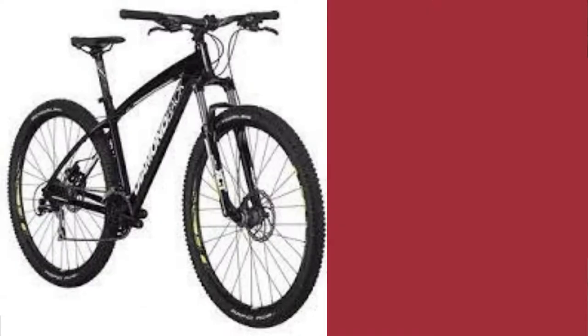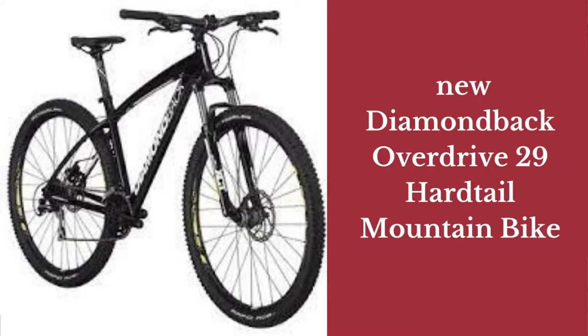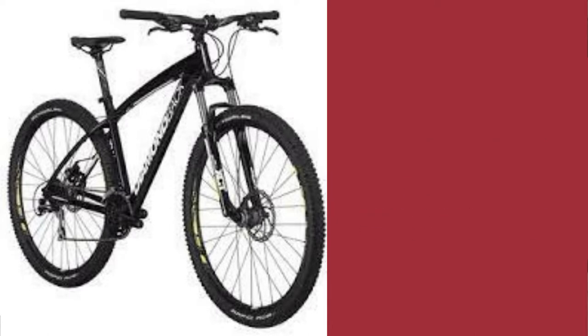Growing up, almost every kid wanted to own a Diamondback bike. Now that they are all grown up, the new Diamondback Overdrive 29 Hairtail Mountain Bike is making them those old feels again. This new Diamondback Overdrive 29 Hairtail Mountain Bike, Black Shore, is a thing of beauty.